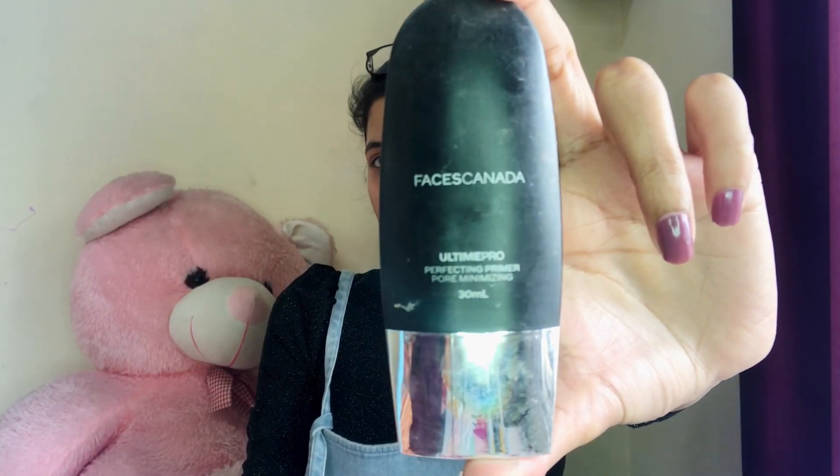So guys I am using this primer. This primer will minimize my pores. Its texture and color — I've taken a little quantity. You can use it where your pores are. I will use it on my pores as well. I will put it on my chin and around my eyes, and blend it on my face.